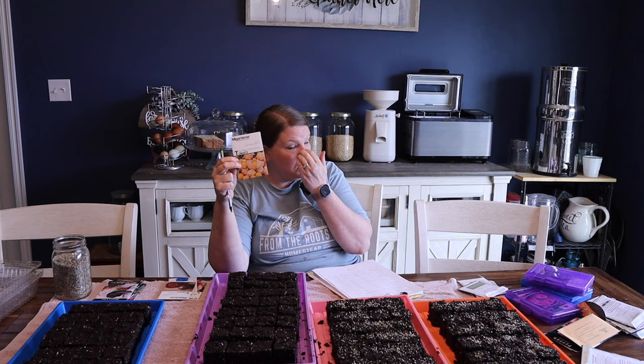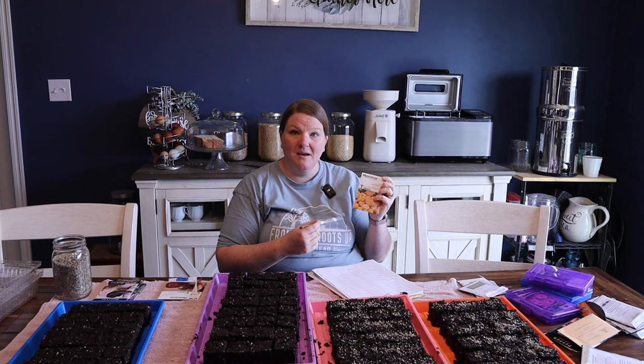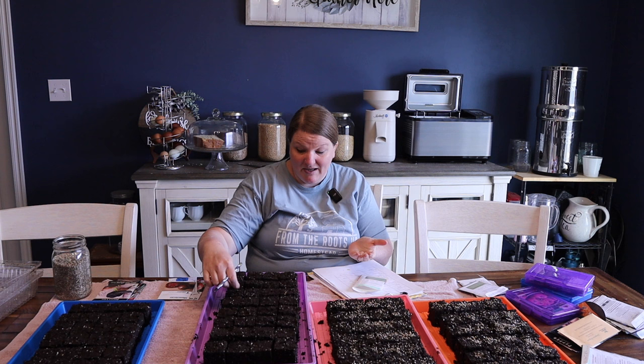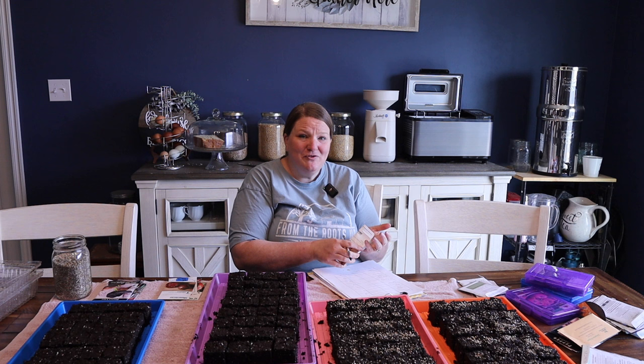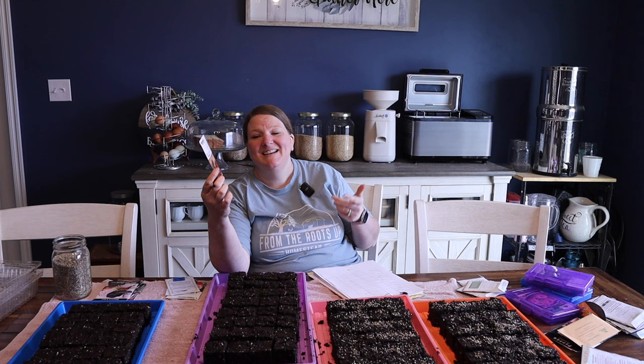Our garden wouldn't be complete without ground cherries. They're not tomatoes per se but they're in the tomato family, so I start them with my tomatoes. I never heard of a ground cherry until about three or four years ago. We grew them and my youngest daughter loves these — it's like candy in the garden. They're super sweet; you just pull them off when they're ripe, remove the paper husk, and pop them in your mouth. Aunt Molly's has been her favorite variety — there's also a pineapple variety. These are also great at reseeding; even though we didn't plant them last year we had several ground cherry plants volunteer. I love things that will reseed.